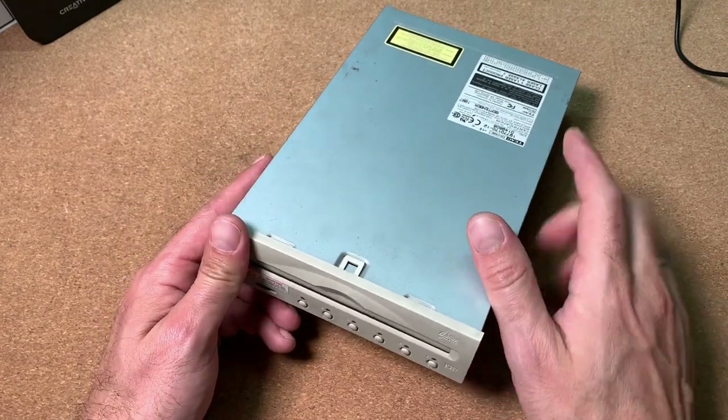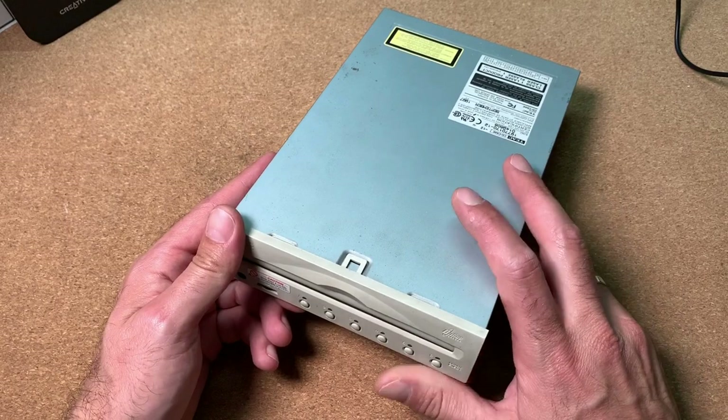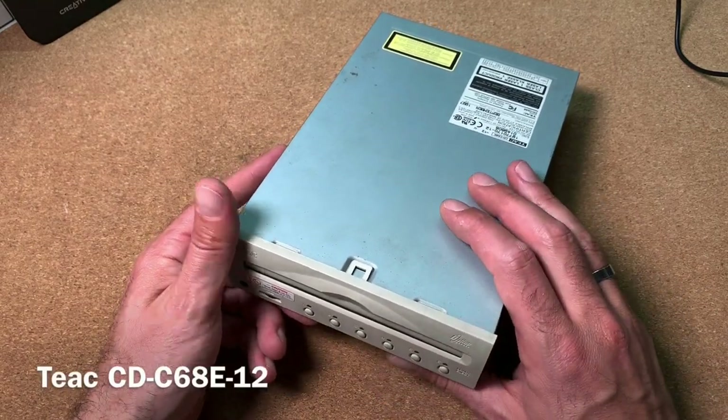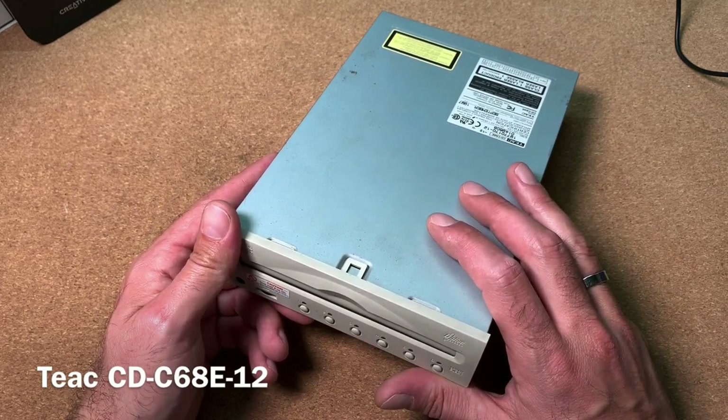Welcome to the CPU Galaxy channel and the vintage product review. Today I will show you a not-so-common CD drive from the late 90s. We have here the Teac CD-C68E, a 6x CD changer with 12x reading speed.